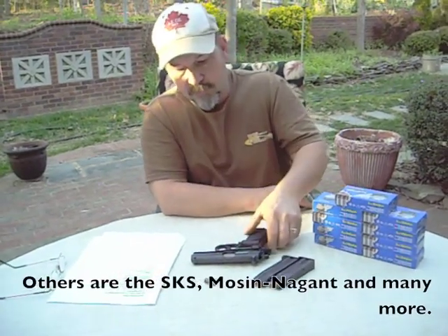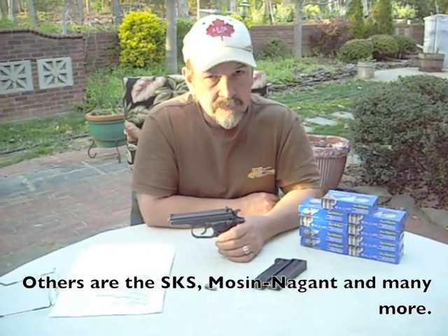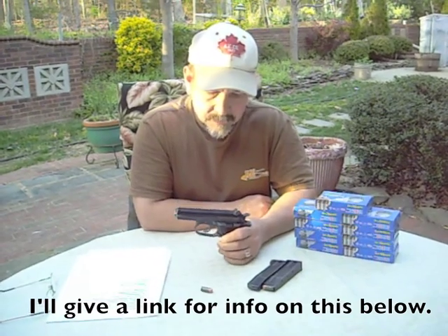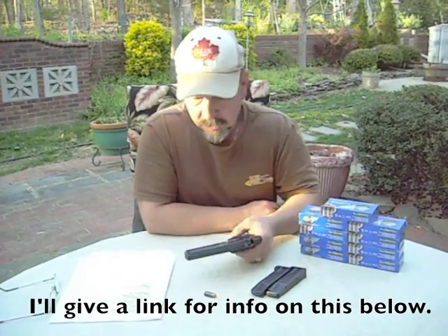One other pro worth mentioning is that it's a Curio and Relic eligible gun. The Curio and Relic license is a license that anybody can get from the ATF. You get this license and you can buy through the mail, directly to your door, any of the firearms listed in that category — this being one of them. The license is about $30, you just apply for it, it's not a big deal. A lot of the qualified guns are collector's editions or antiques, but if you had that Curio and Relic license, you could order this thing through the mail to come to your door. That's another big plus.